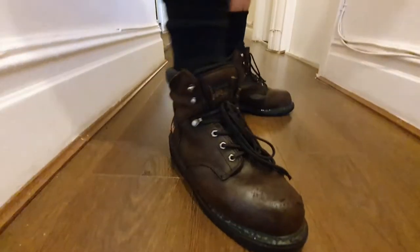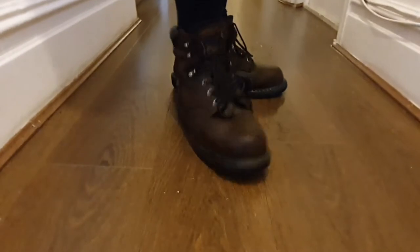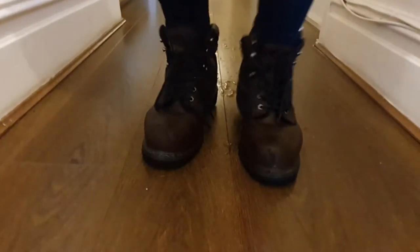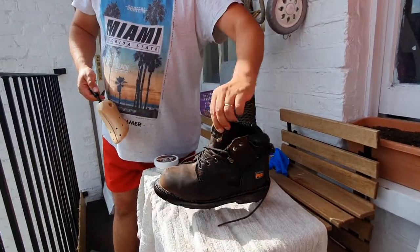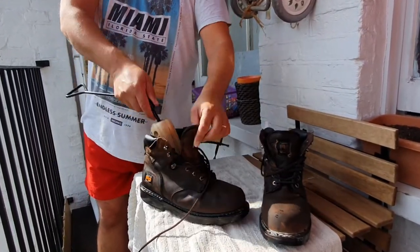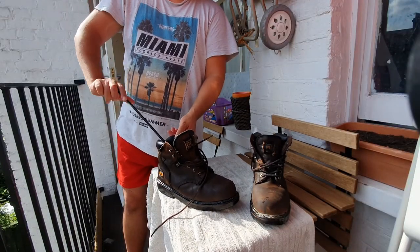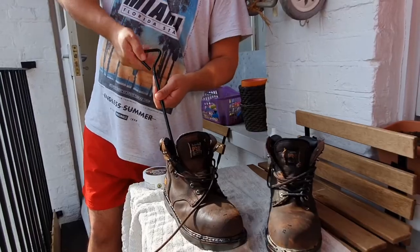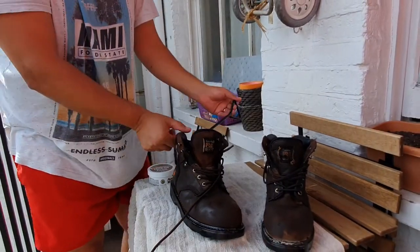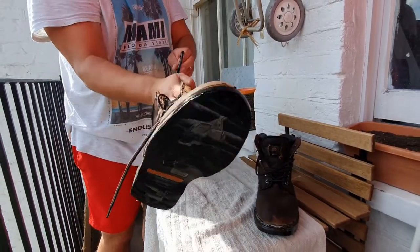There are other tricks you can try to stretch your boots, but these are the ones I liked the most and found easy to do — and they worked on my boots. Please let me know in the comments below what hacks you've used to stretch your boots, which ones worked, and which ones didn't. I hope this video was helpful — give us a thumbs up, thanks for watching, bye!